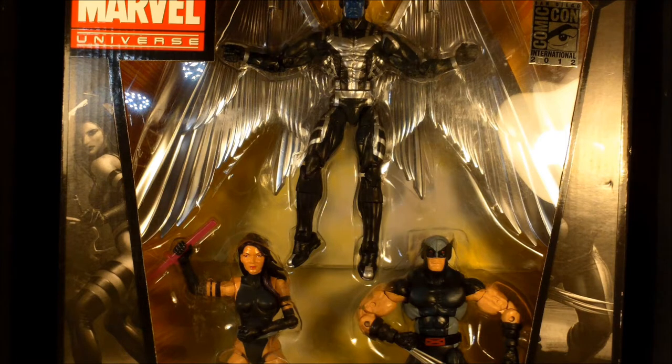Overall, I give just the box set itself — the way it sits MOC — everything you want it to be. Three cool characters, hard to find box sets, San Diego Comic Con exclusive — thumbs up. So let's go ahead and show you the Wolverine.